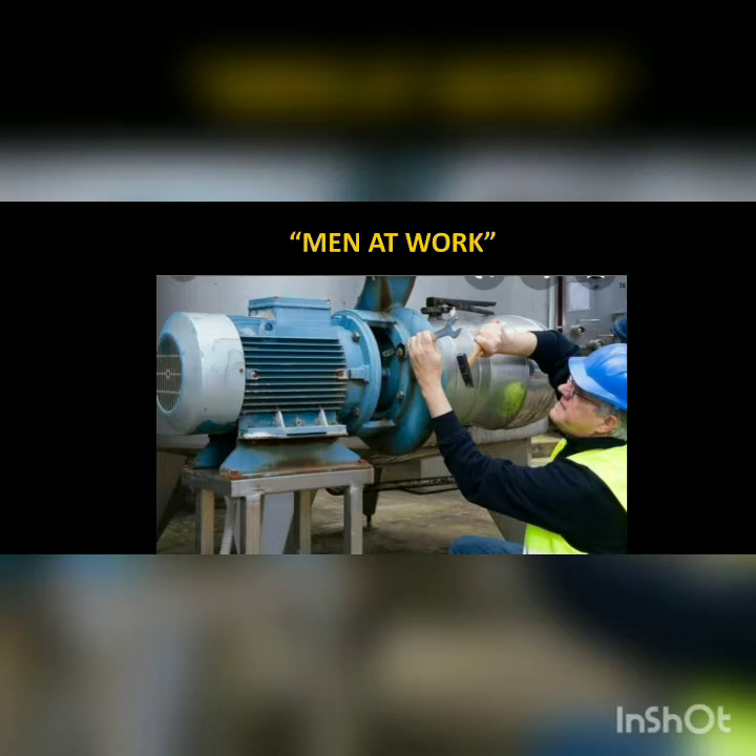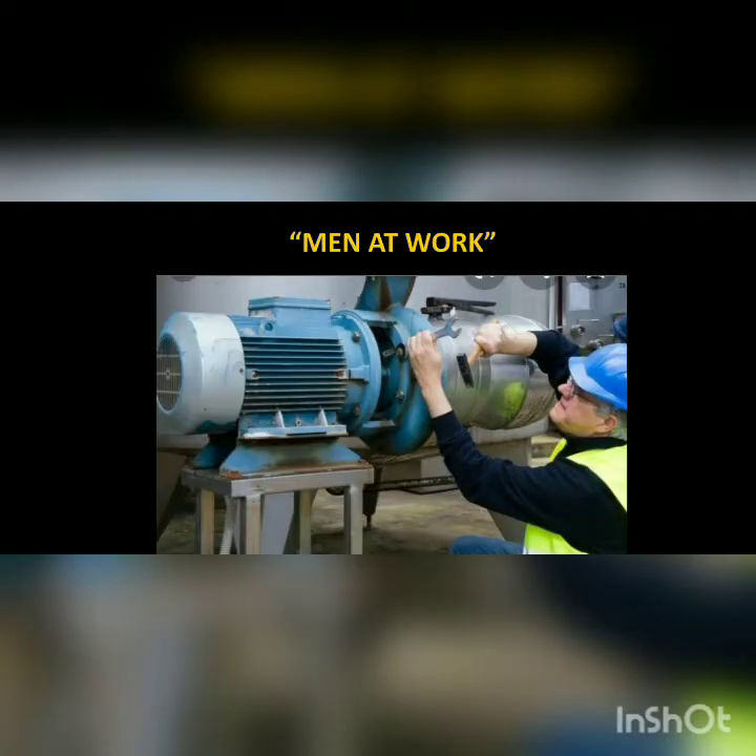The compressor is to be isolated both electrically and mechanically and locked out. A 'men at work' notice is posted. We need to put a signage 'men at work' to prevent accidents, so that when we are working our co-workers would know what we are doing. This helps us prevent accidents.